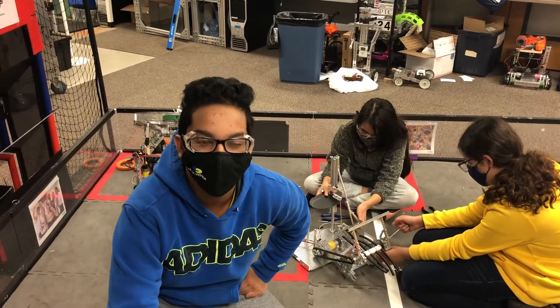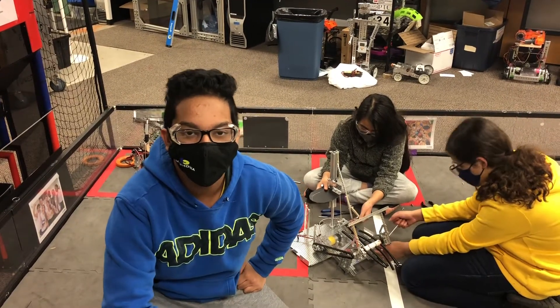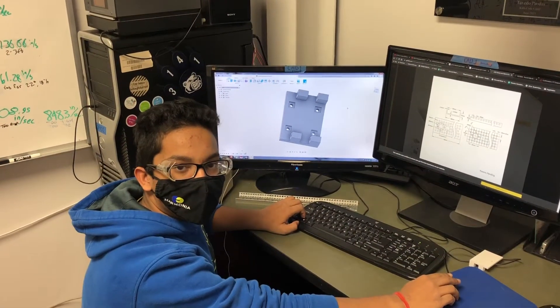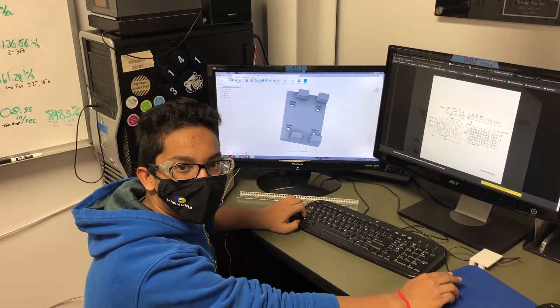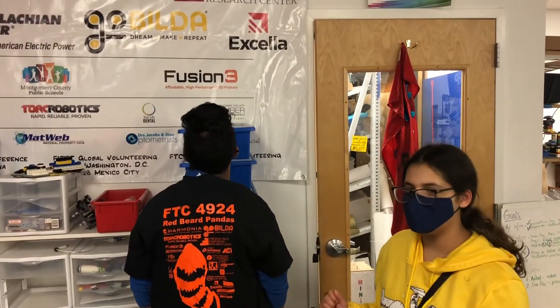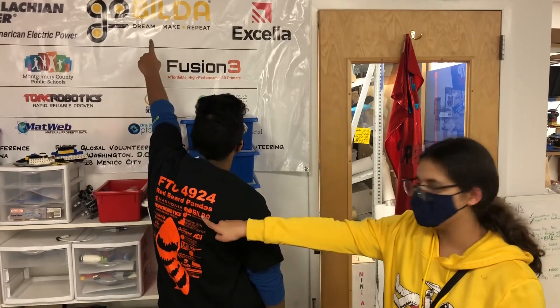In 2021, the competition will be in a hybrid format, which only allows five minutes between matches. Team 4924 has designed and drafted modular clamps using CAD software and 3D printed them for a robot. Team 4924's robots are built with 90% Go Build-Up parts.